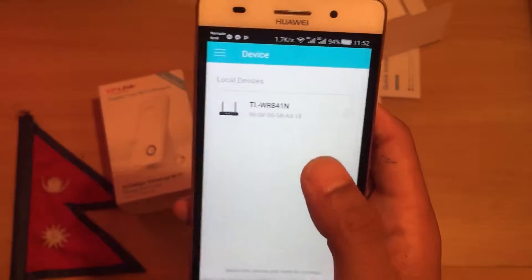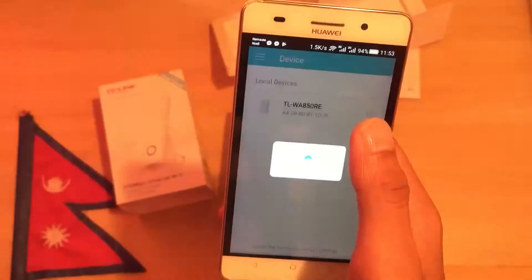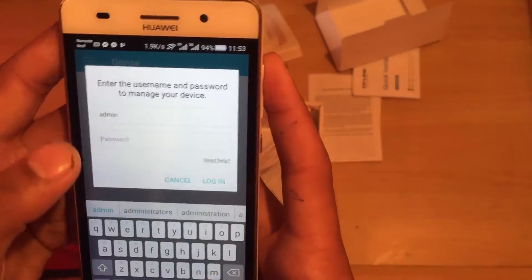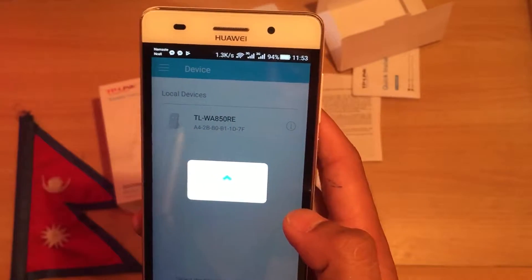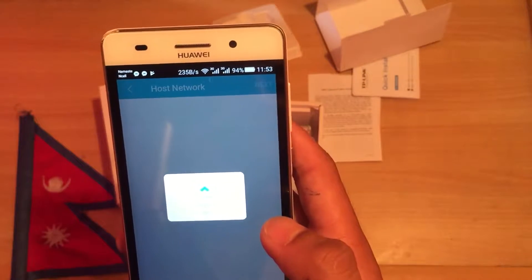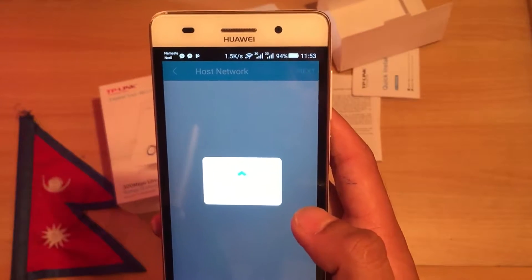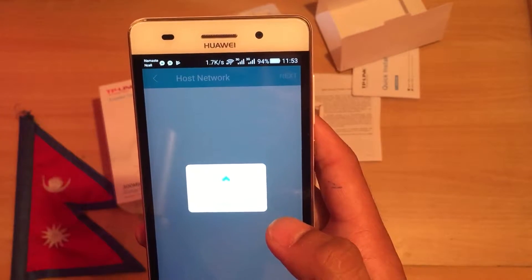Let's get started. I will reload the page — this is the repeater web interface. The default username and password is admin/admin. First, we have an AP form. We can click on the next step and connect; if we want, we can change the password.